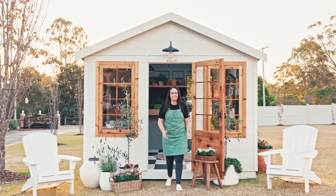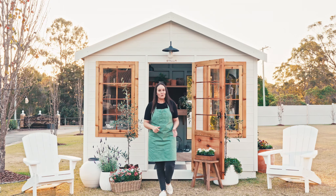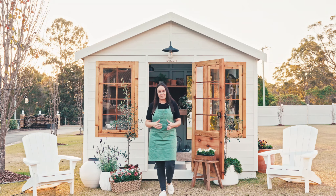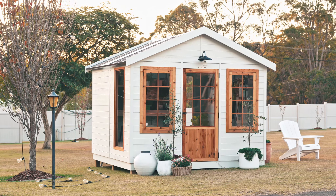The possibilities are endless for what you can use your Stiller shed for — whether it's a garden shed, a work from home space, or even an artist's studio. It's a beautiful addition to your garden which will add value to your property.